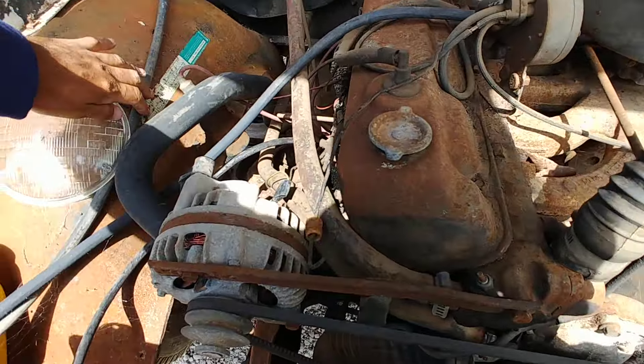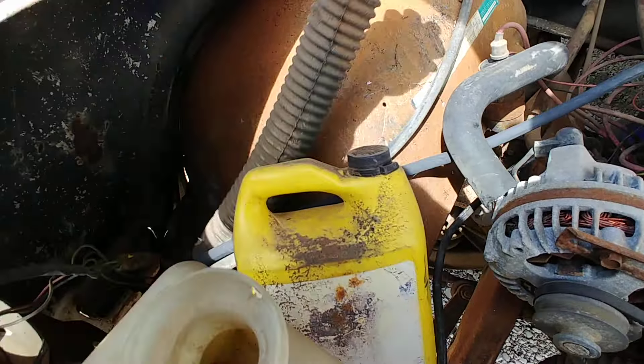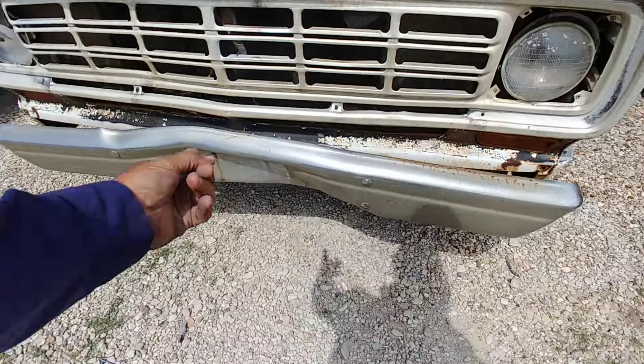Normally I look at the end of the hood towards the back, but we'll start at the front here. Kind of bare bones. Looking at the slant 6, 225. Pretty bare bones — no power steering, no AC, no power brakes.